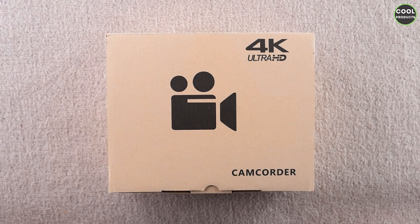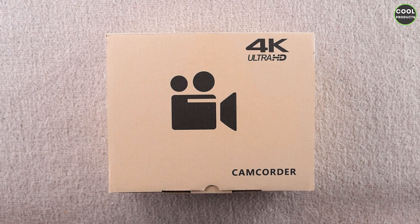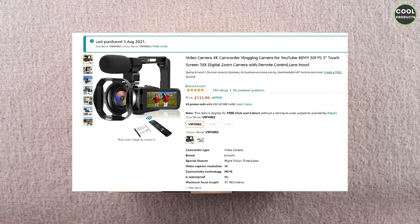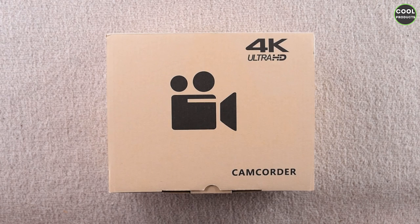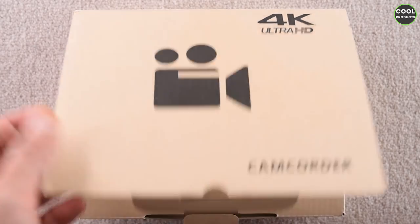Hi everyone and welcome back to the channel. Today I'm going to do a review of this 4K Ultra HD camcorder. I just want to mention that the video is not sponsored by this company — I purchased the product on Amazon. Let's see what's inside the box.